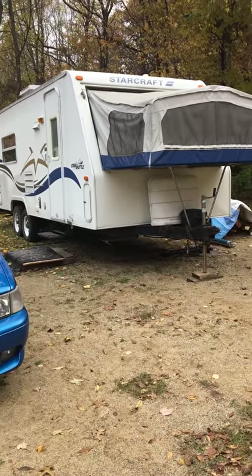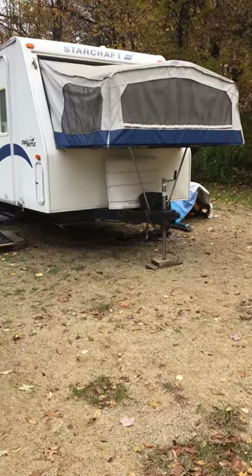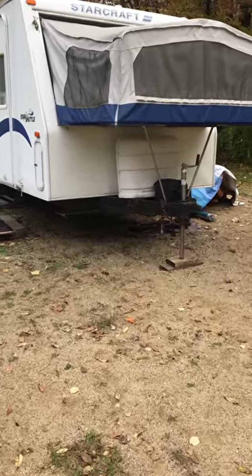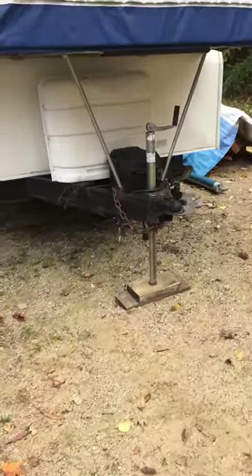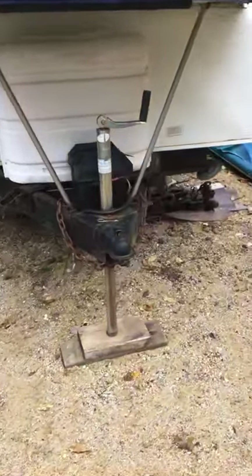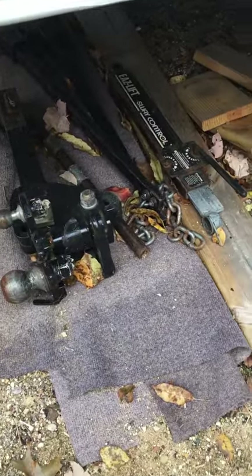2002 StarCraft StarShuttle toy hauler. Got the front tip out, twin propane tanks, and a battery box in the front for your 12-volt deep cycle — there's a good deep cycle battery in it. Underneath here you can see the special load-leveling hitch system. All the parts are there.